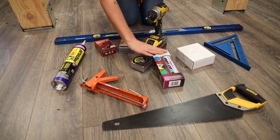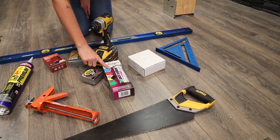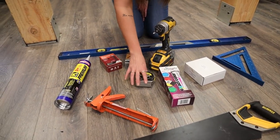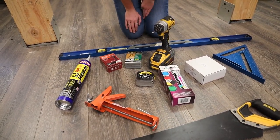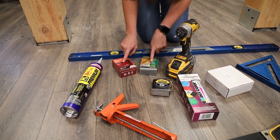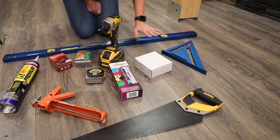Next we've got our caulking gun for our color-match caulking. We have our paint kit to mix in with our color-match caulking and to touch up any cut edges. We've got a tape measure, especially important if you're going to need to make any cuts. Our drill, two sets of screws in two different lengths, our hand saw for cuts, our square, and our level.